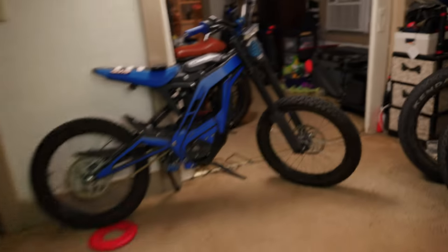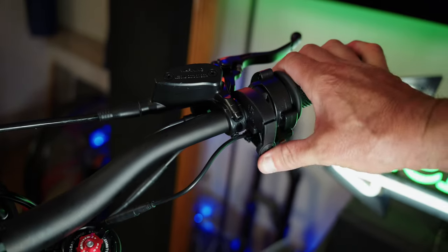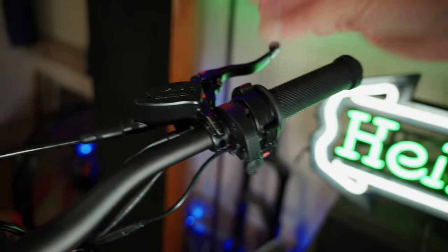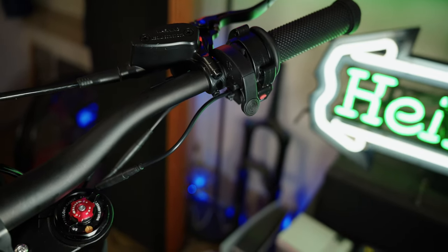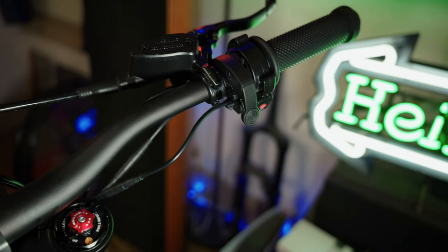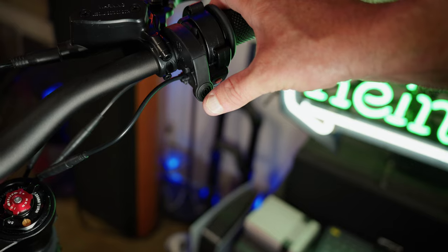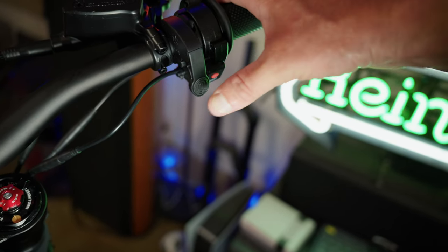One of the things I really like about this bike is the regenerative braking switch. When you're riding you can hit this and use regenerative braking on demand. You can also set it in the computer to regenerative levels one, two, three, or four, just like a lot of other dirt bikes. Personally I always ride with regen off, but now I have a feeling I'll be using it quite a bit since it's available on demand.